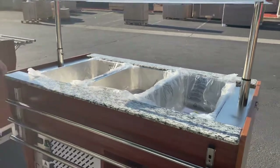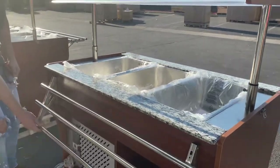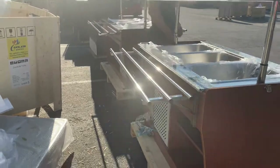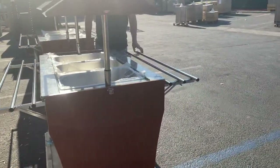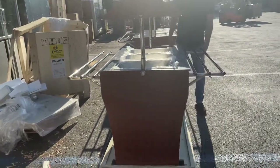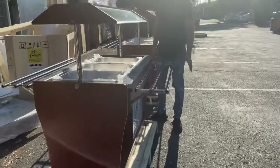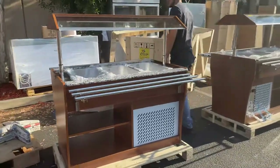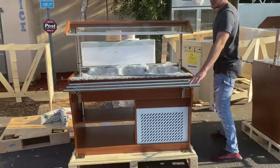Trays will be provided. You can also see right here — you have these little extra counters where you can place plates or anything else you want. You have them on both sides, so you can clip them on or unclip them. You want to go ahead and lower them down, you can do so — you have the option of having them raised or lowered.